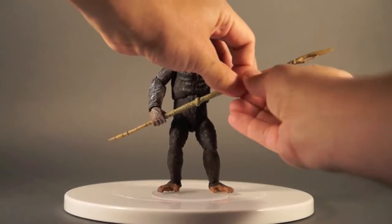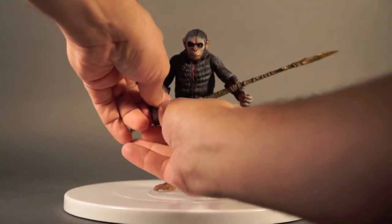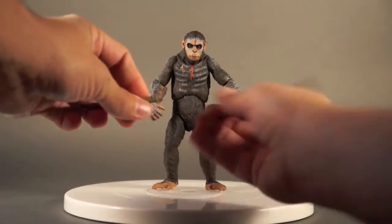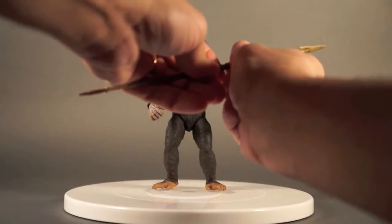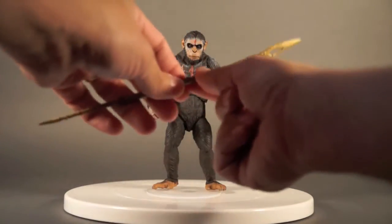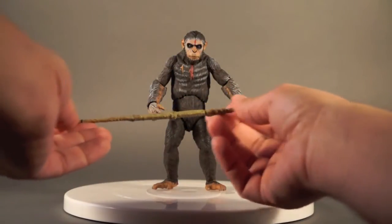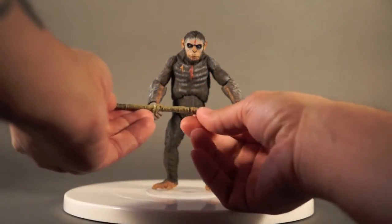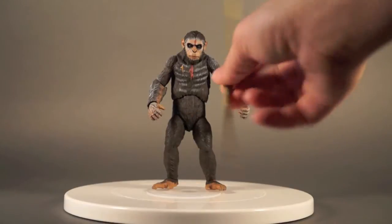The staff comes in two pieces because it's so long it wouldn't fit in the bubble as one piece. There's a little groove and a notch inside the hole, so make sure when putting it together that you match those up and aren't forcing it — it's not a straight peg, you have to align it. The sculpt and paint on the staff are really nice: there's a nice wrapping in a different shade than the rest, and it's got a dry black wash all over it. It looks like this staff has seen a lot of hunts.